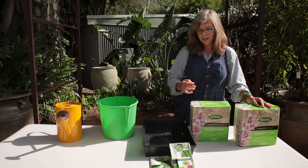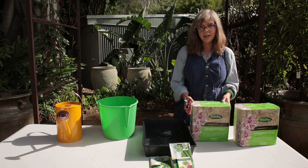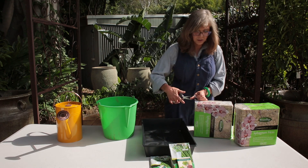Sphagnum moss is amazing — there's over 400 different types of sphagnum moss and it acts as a sponge. I'll show you what it looks like.